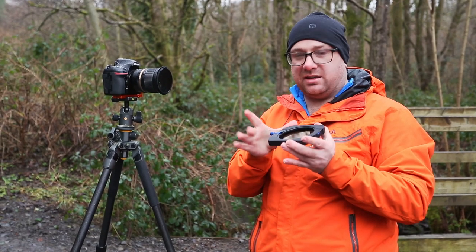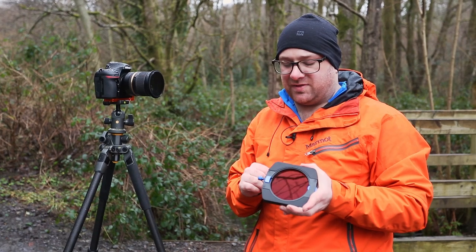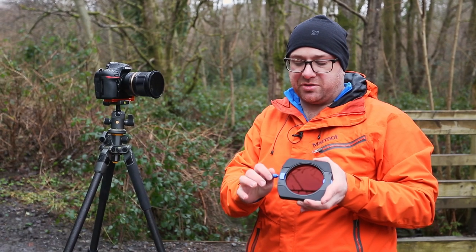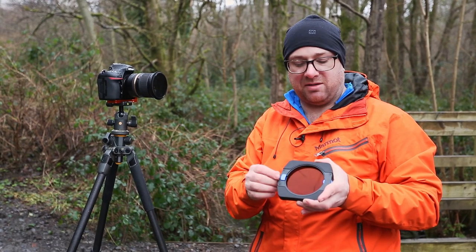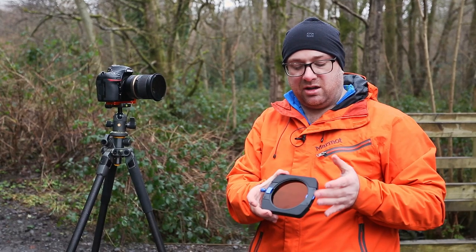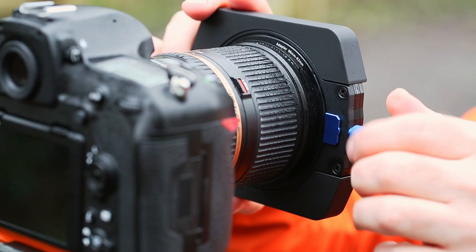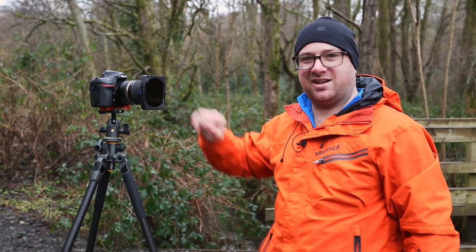One of the big differences between this new generation holder and the previous one is the way it attaches to the front of your lens. Previous users will be familiar with the little slide clip on the old holder. This one actually comes with a screw attachment, which makes it more secure and gives it a more positive action when you mount it onto the front of your lens. It's still got the geared wheel for adjusting the polariser when you're on the filter holder. And it just sits on and attaches — quite secure on the front. I like that, especially when using glass filters.